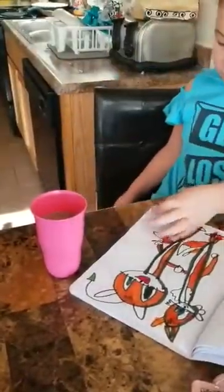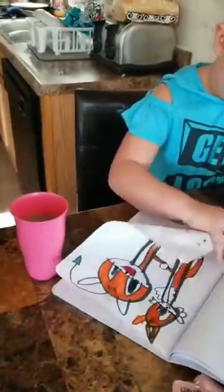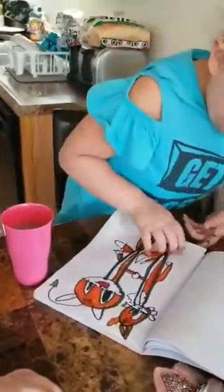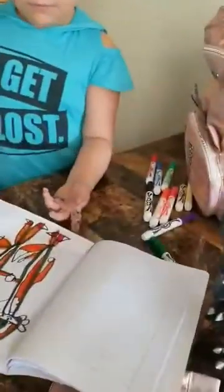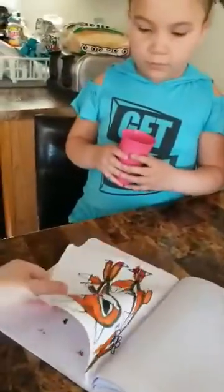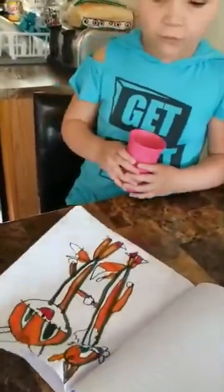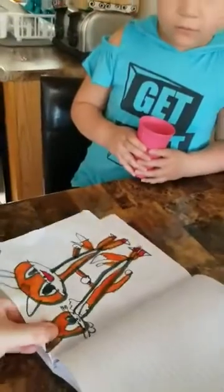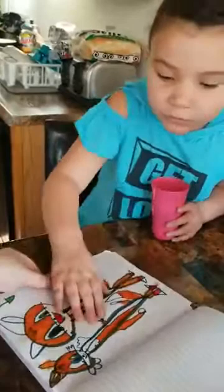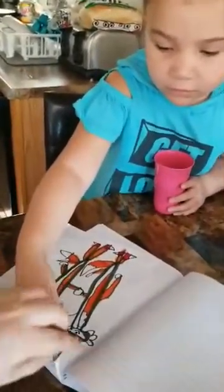I know, but I'm going to rip this page out and get it out. Careful, careful. I'm going to be careful of tails. Do you want me to rip it? Yeah, go ahead. Be careful. Don't rip tails. Don't rip tails, okay? What'd you do? Oh no. What'd you do? Oh no, it's ripping the wrong way.